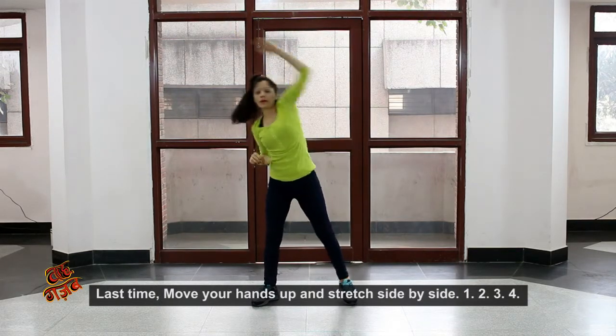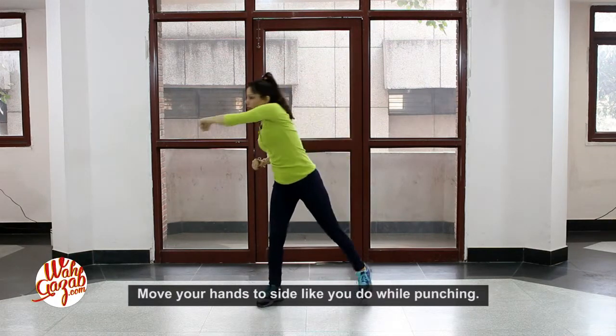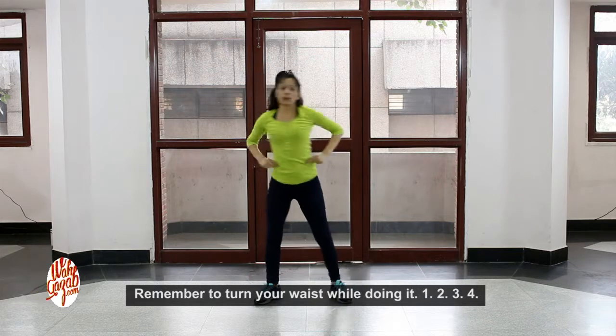Side to side — one, two, three, four. Your hand will be side to side, as if you pulse. Keep your waist in your movement.